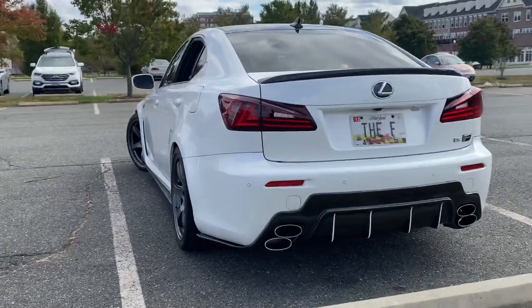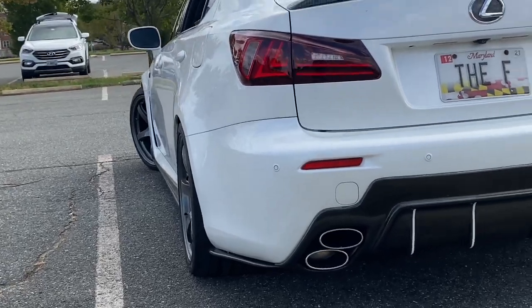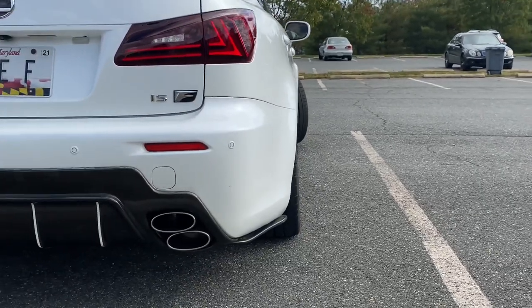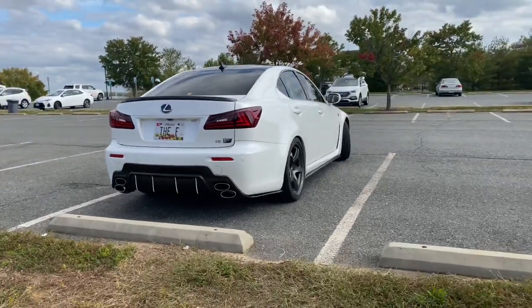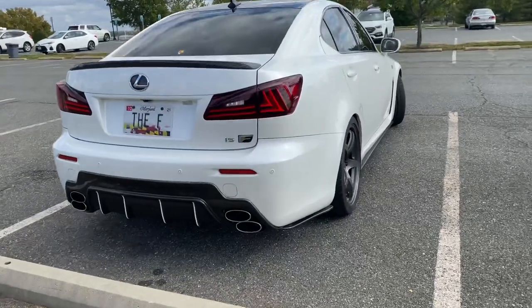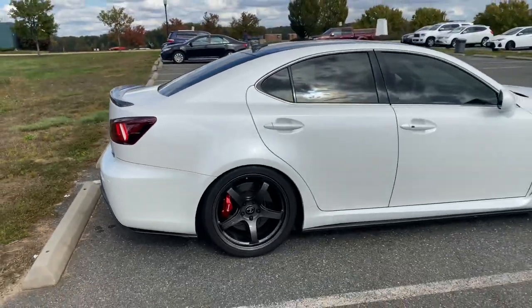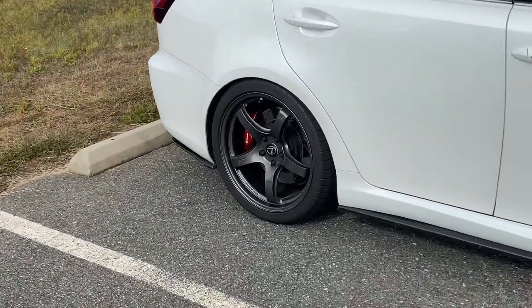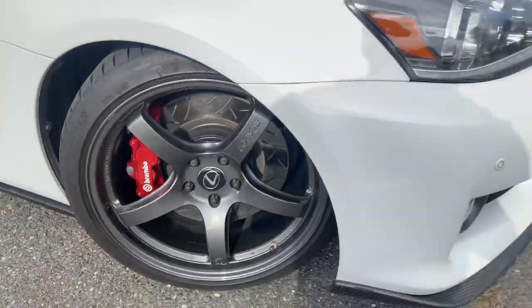On the rear I've got an F-Sport sway bar. The wheels are 19 by 9.5 plus 45 square — this is my third wheel set on the ISF. Although I may not win any car shows, I have zero rubbing issues — no potholes, no dips, nothing. The sway bar rides amazing and is very comfortable.